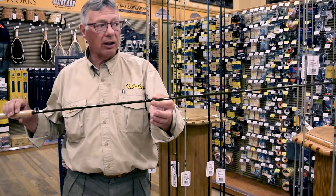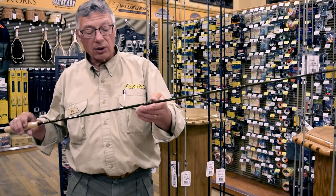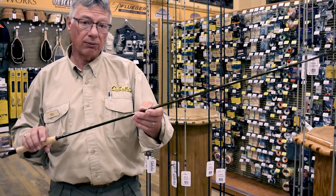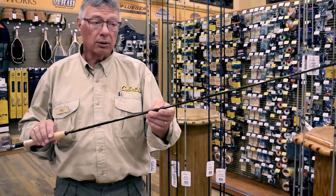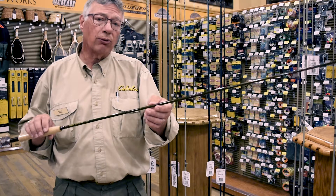Since this is a nine foot rod, there will be ten guides on this rod. This is a three weight rod, which is ideal for sunfish, crappie, small trout, goldeye, mooneye — whatever you want to go for on the small side.